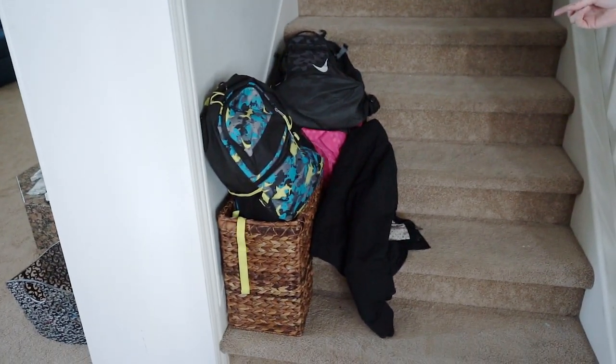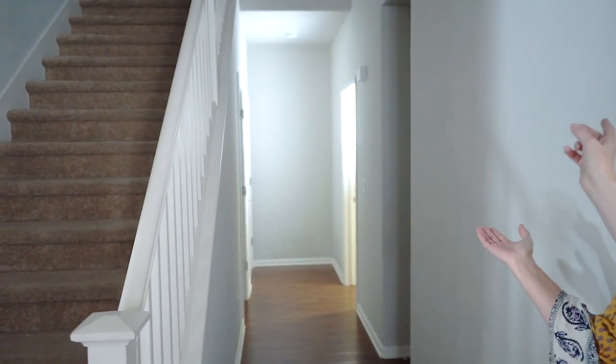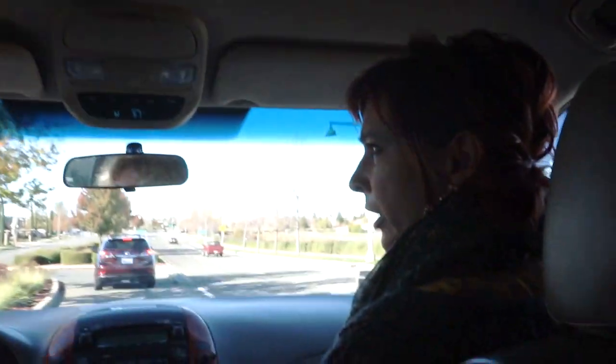We're here at my house and I told Josie I have an issue. She's come down the hill, which isn't easy to get her down the hill, and she's going to help me solve this problem by putting a nice system down at the end of the hallway where my kids can put their backpacks. This is gonna be fun.